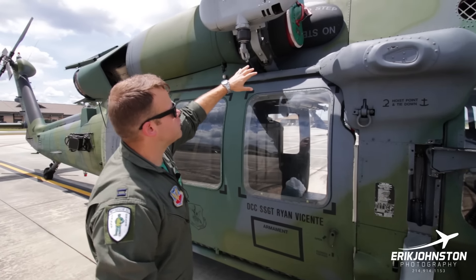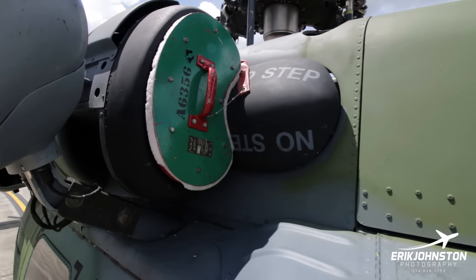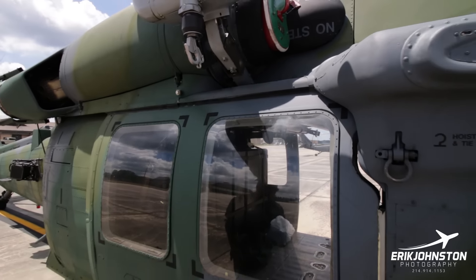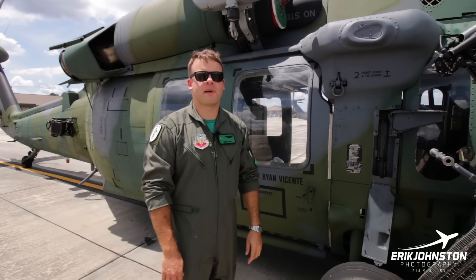Coming down the side of the aircraft here, this is the number two engine. The original spec for the UH-60 Alphas was the General Electric T700 series engines, and in later years they were upgraded to the T701 series. On this aircraft we have the T701C, which puts out just under 2,000 shaft horsepower each.